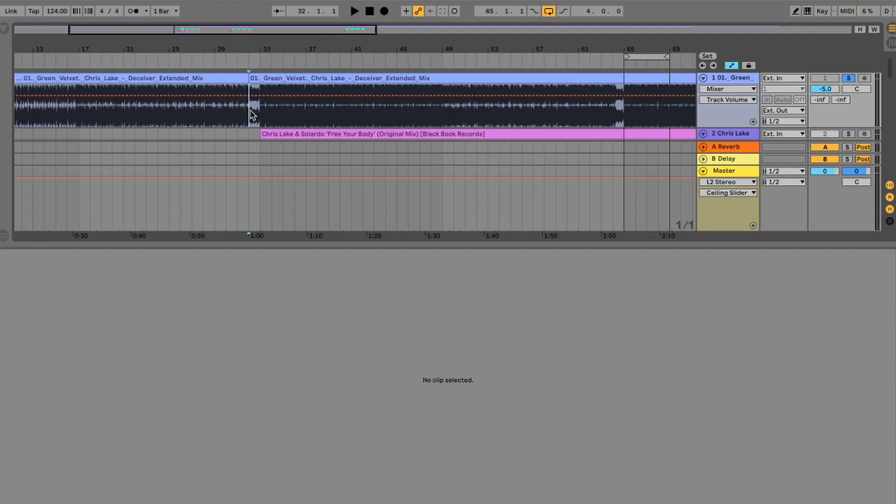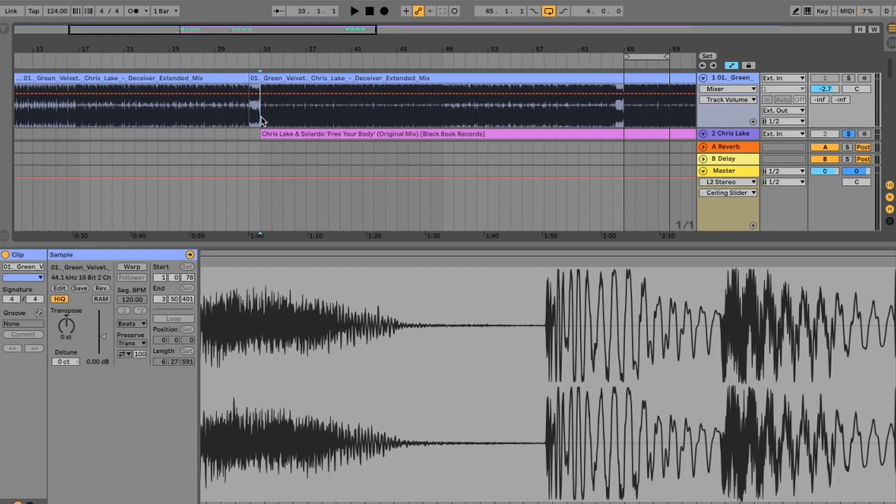This is how I would go about getting the Chris Lake bass line sound that's become quite prominent over the last couple of years — kind of known for the 'Deceiver' track. It's kind of similar to the Solado track; it's like a big fat square filtered thing.